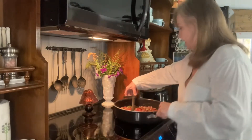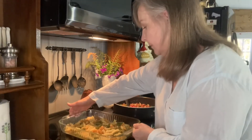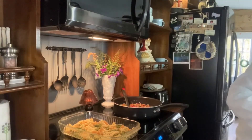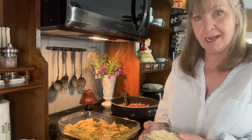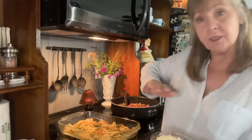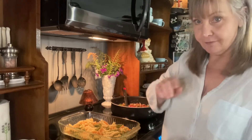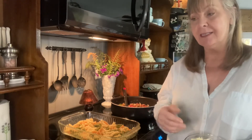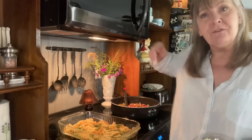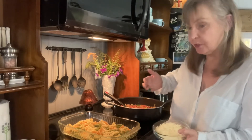I'm going to set this aside and bring my casserole dish back. What I have here is an Italian blend of cheese. Certainly, if you want to do just cheddar, or mozzarella, or whatever suits you. That's what I really like about this recipe — if you don't want onions, don't put them in. It's pretty flexible.